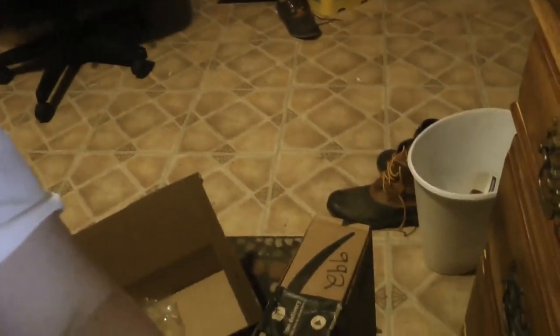Y'all wanna see it, right? What y'all think? Damn, I got a lot of boxes over here. Alright, let's go ahead and check it out.